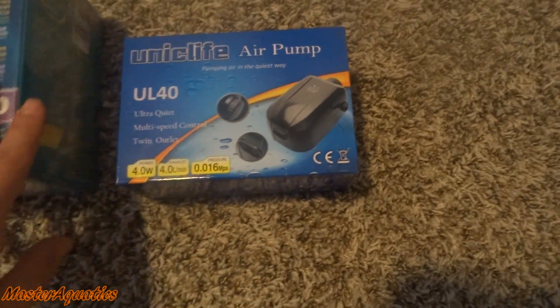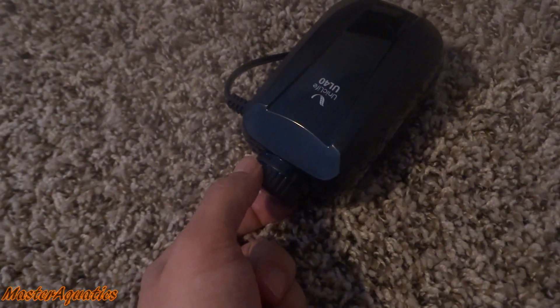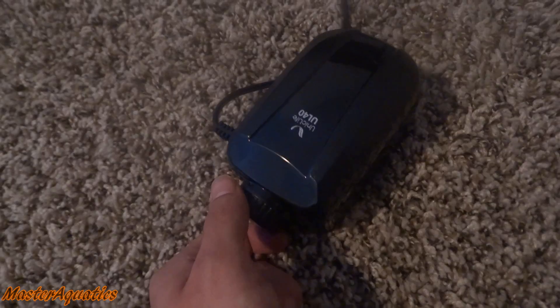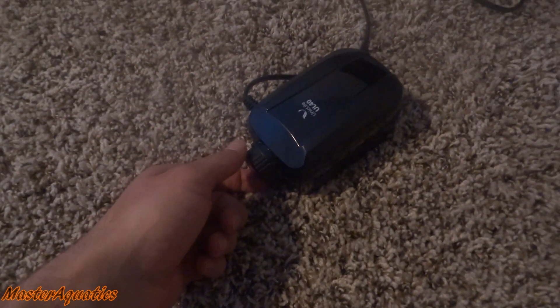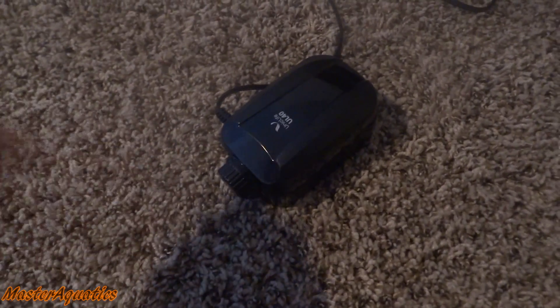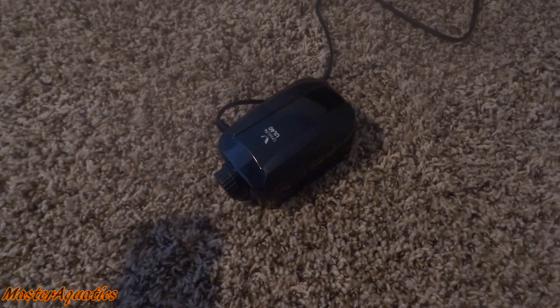I'm going to take the air pump out of the box and show you guys just how quiet it is. I'll go ahead and plug it in. I can barely hear this thing — it is so quiet. That knob I was talking about is right here, a circle knob. I'm turning it all the way down and now you can't even hear it. Turning it all the way up — that's as loud as it's going to be. Really quiet.